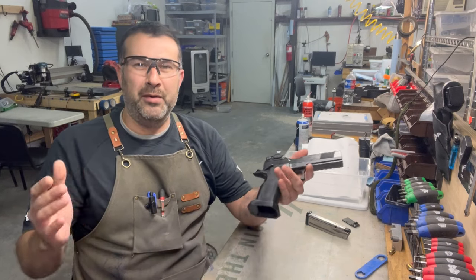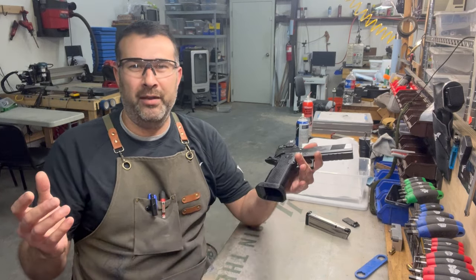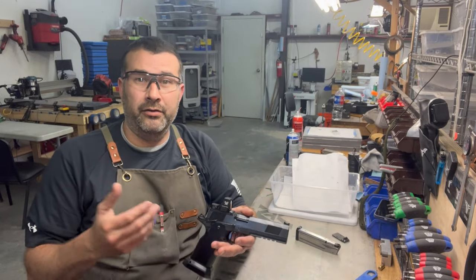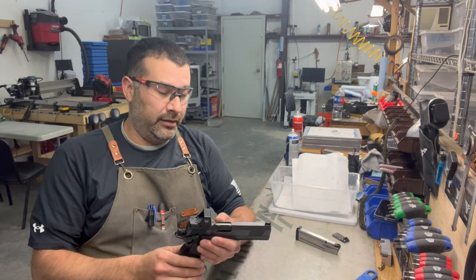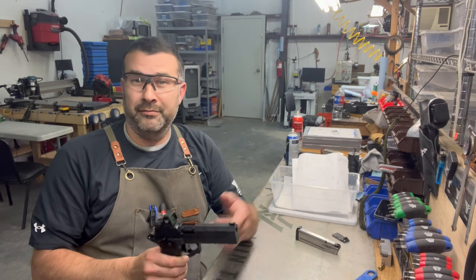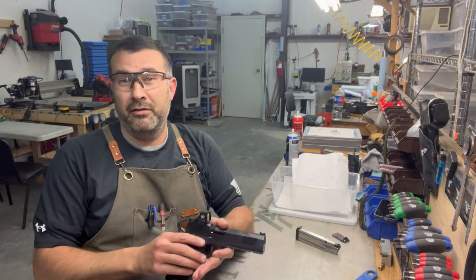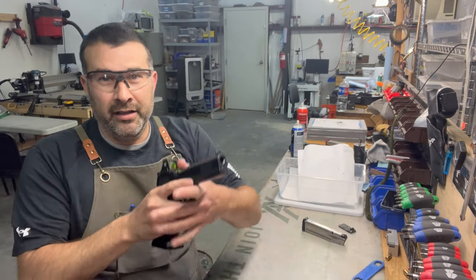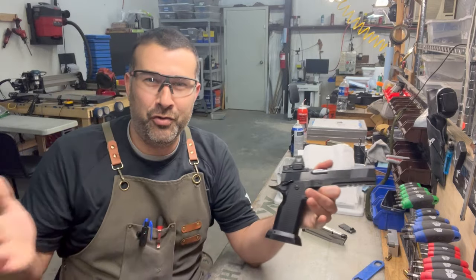Just use proper etiquette, read the room, and everybody will be happy. If you subscribe to the idea that you shouldn't drop your slide on your 1911 on an empty chamber, I also have some automotive tips for you: if you never rev your engine above 2,000 RPMs your car will last longer. So rack your gun, dry fire your gun, use your gun, and enjoy your gun.